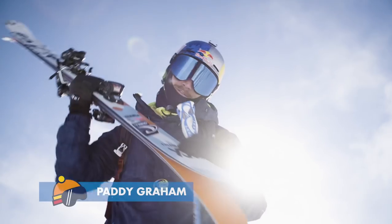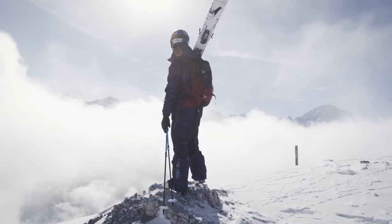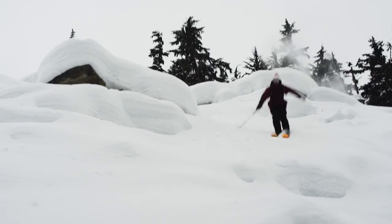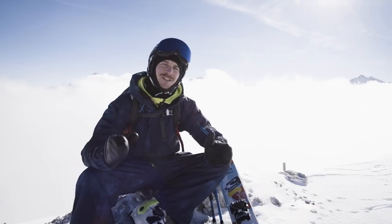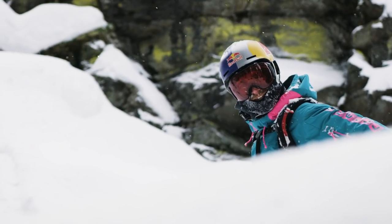What's up? My name is Paddy Graham. I'm a pro skier from the UK. Today I'm going to teach you how to get a little bit of air in the backcountry. So if you're tuning in to watch this video, you must be quite an ambitious skier — otherwise why would you have clicked on it?